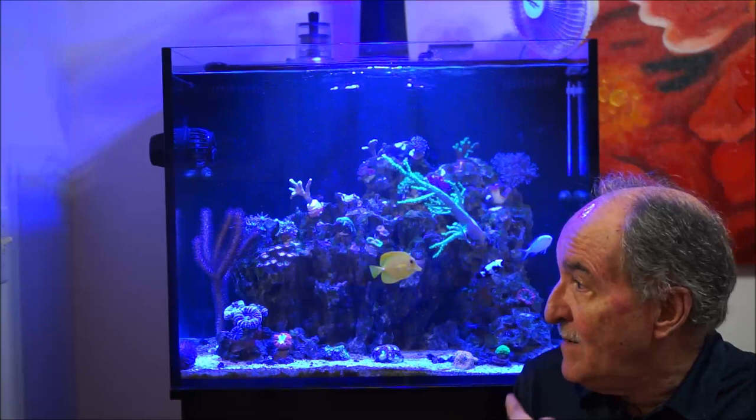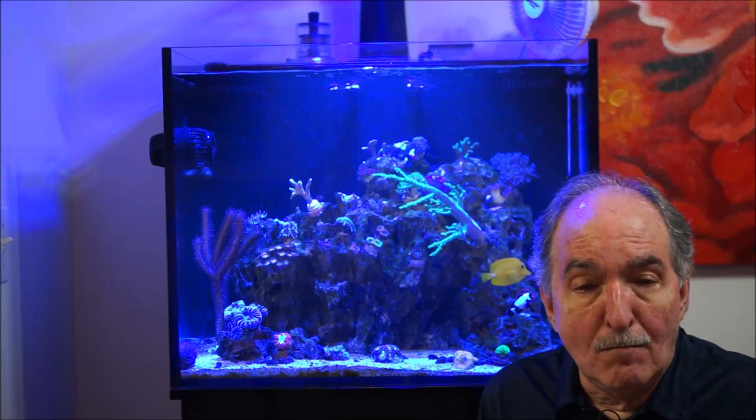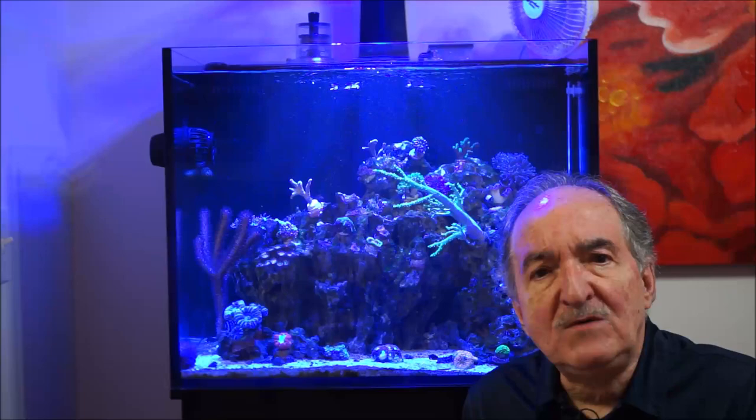Before I close, there are other corals that I bought from Worldwide Corals. I went ahead and bought a new Echinata — a rainbow Echinata. It's beautiful, it's got multicolors. I also bought a purple toothpick. But that I'll leave for the upcoming videos.